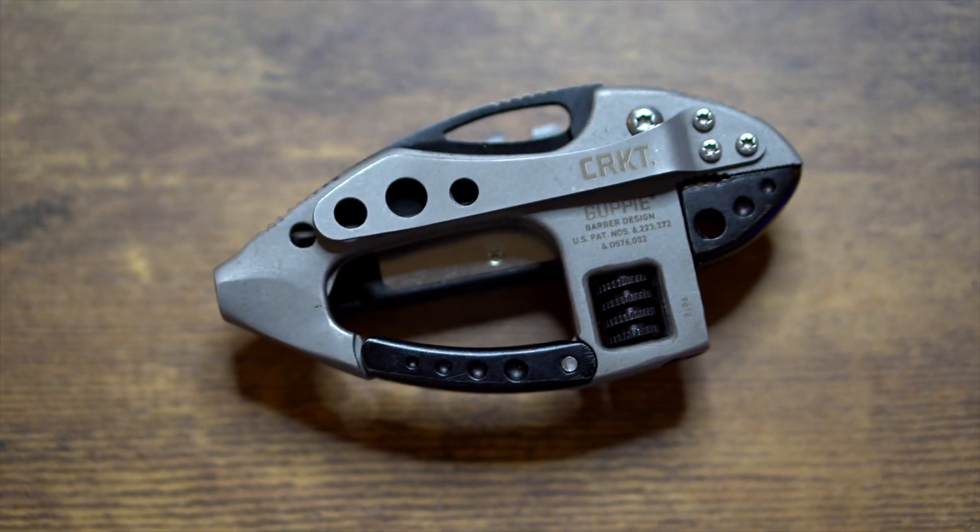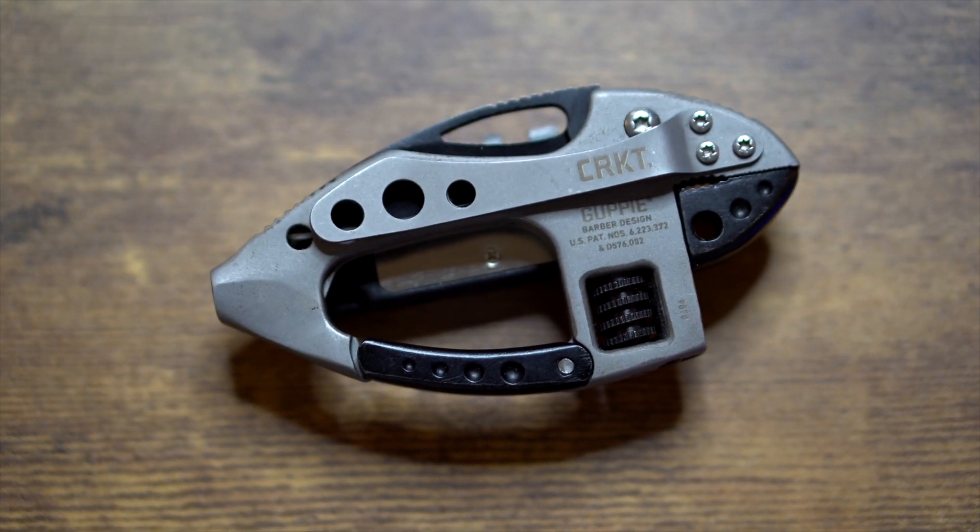The first tool that I carry with me every single Sunday is the CR-KT-9070 Guppy. This is a multi-tool, and there are other multi-tools on the market, but for me this is probably the best one you can get as a worship pastor — one, because of the price; two, it's really compact; and three, it just looks really, really cool.